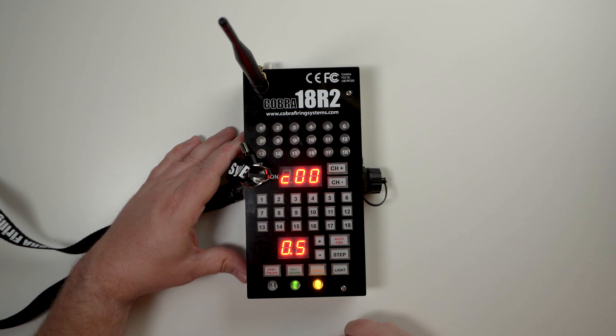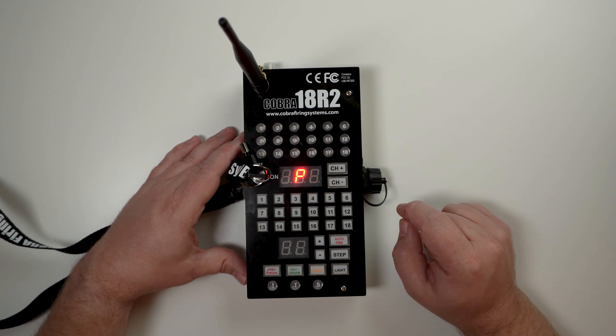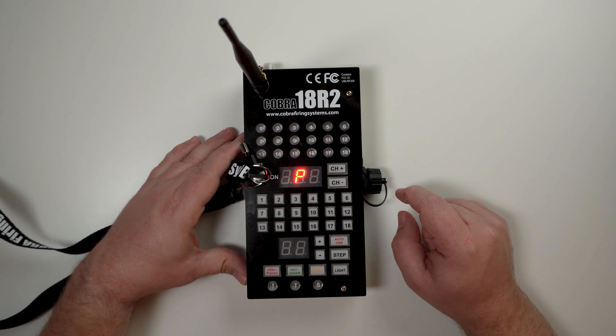Once you see the channel information displayed as well as the sync LED flashing, go ahead and press and hold sync. Once you see P, that means your remote is in program mode and you're good to go through the process of your firmware upgrade.